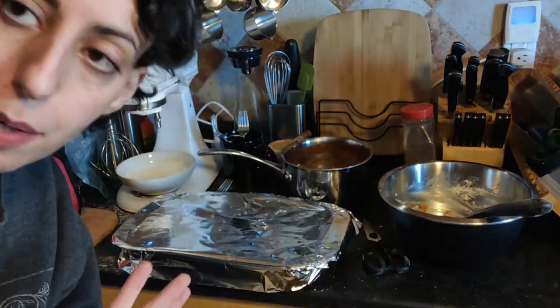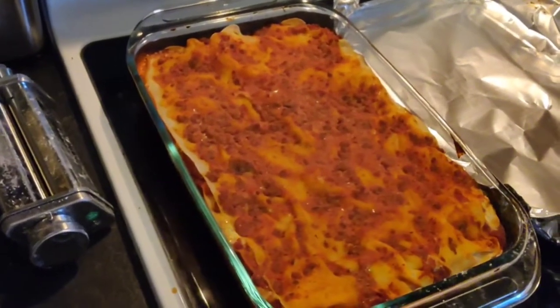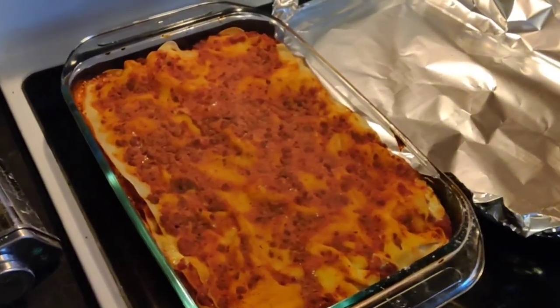Since the oven is on and preheated, I'm just going to put it right in. I'll show you the end result. I'm going to start at maybe 30 minutes — not sure if that's too much, but it'll be fine. 350 degrees. Here's the conclusion of the lasagna — covered for 30 minutes, uncovered for 15.